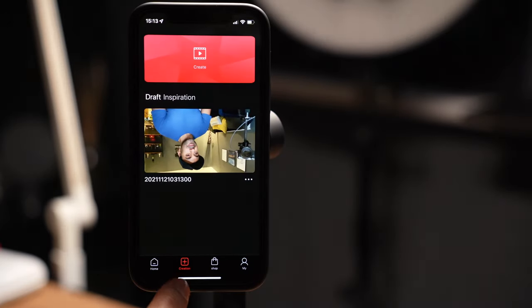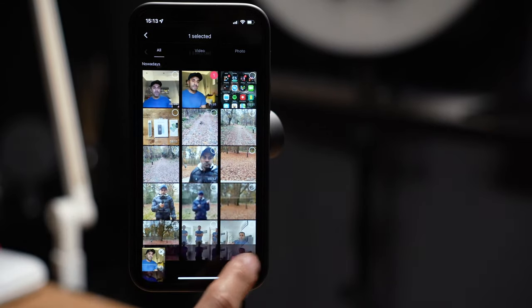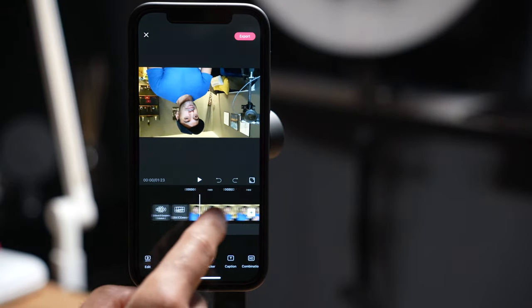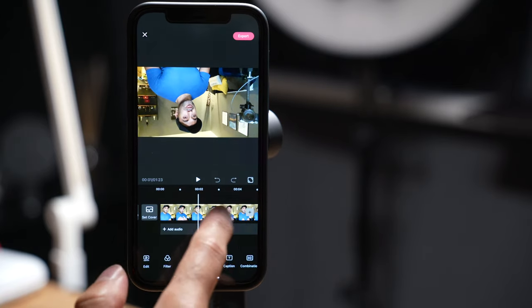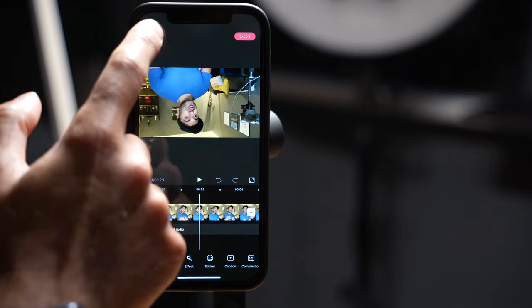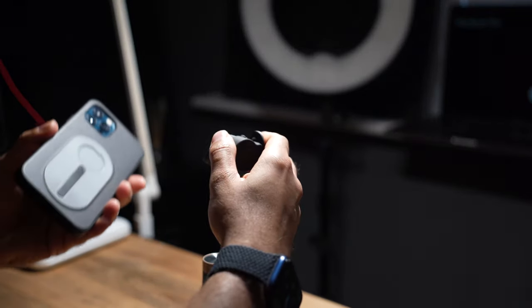You also have the option to do some video editing. When you go to the creation tab, select create, and pick any videos you've taken. You can add audio layers, effects, stickers, captions, text, and filters - it's a complete video editing suite inside the gimbal app itself, which is a nice thing to have. Once you're done with the gimbal, you literally just pull it off, and the magnet is very strong so even if you move it around quite fast you can be confident it's not going to fall off.